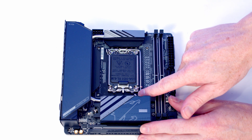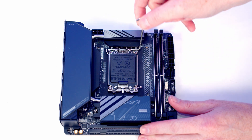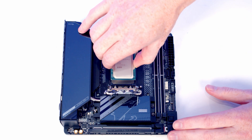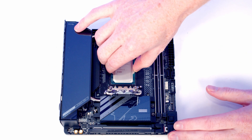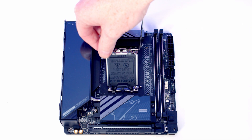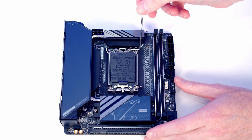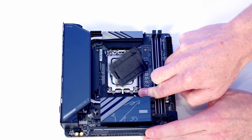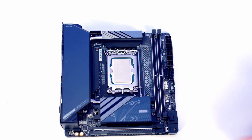To open the CPU socket, push the lever down and out, bring it all the way up, and open the socket. Lower the CPU down into the socket making sure the text is the correct way up. Once happy, close the socket cover, then close the lever — the black plastic piece should pop off, which you put in the motherboard box for safe keeping.